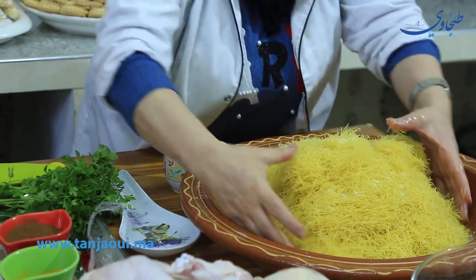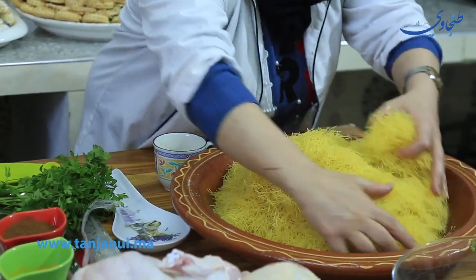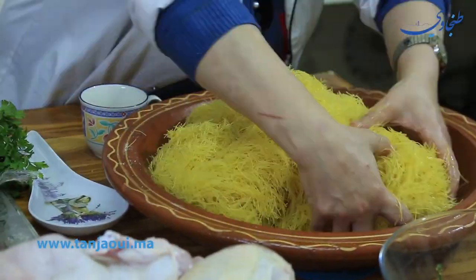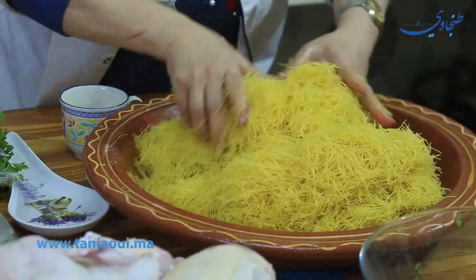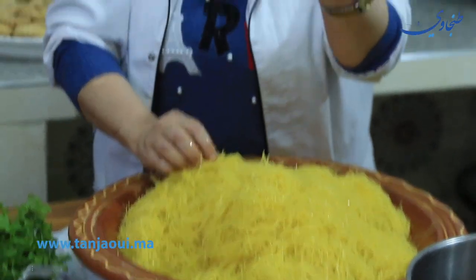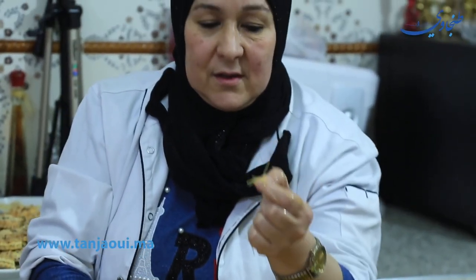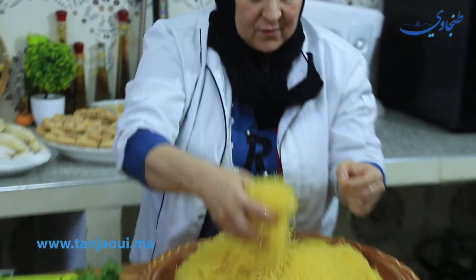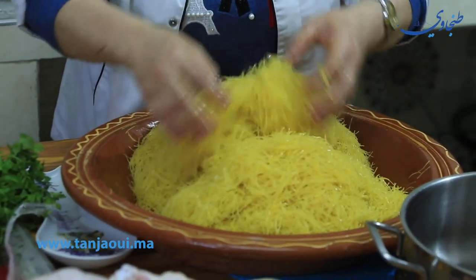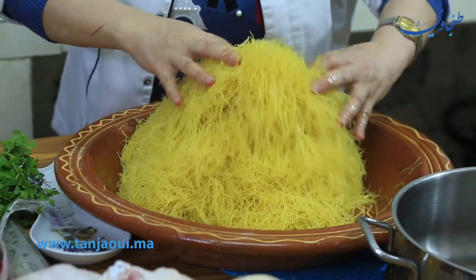We cut this with a nice little color, we cut this and we cut this. The same, we cut this.